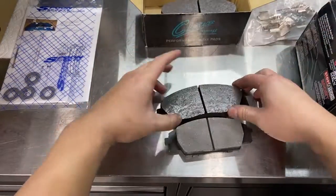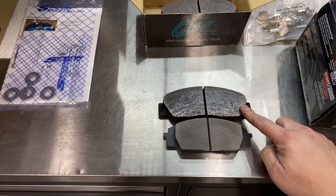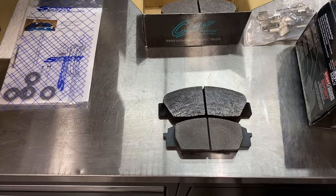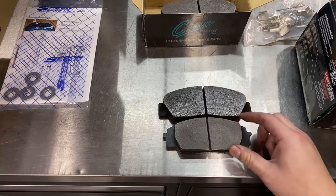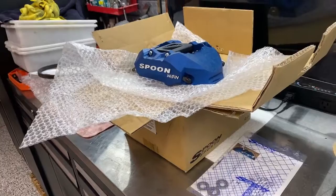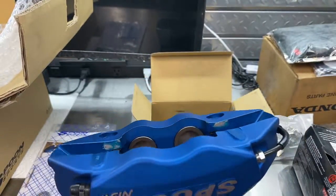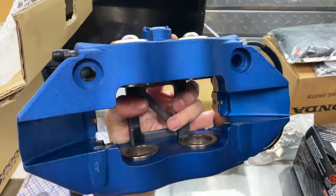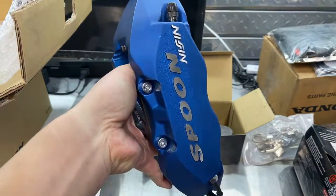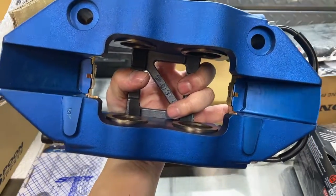Here are S2000 pads and here are the stock NSX pads. The pads are smaller — I'm going to be running smaller pads with this setup. It'll be interesting to see how the brake performance is going to feel. Obviously these are four-pot calipers as opposed to the stock two-pot calipers, so we'll just have to see how they feel.